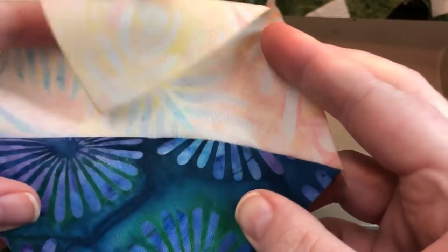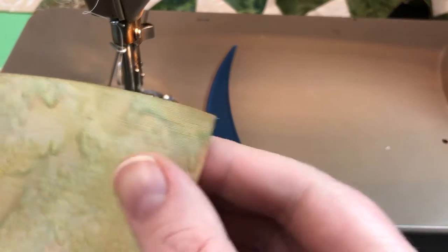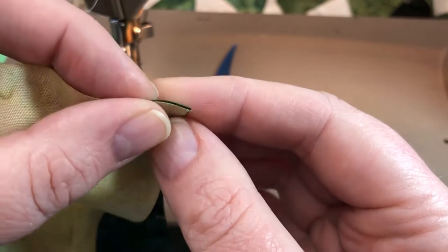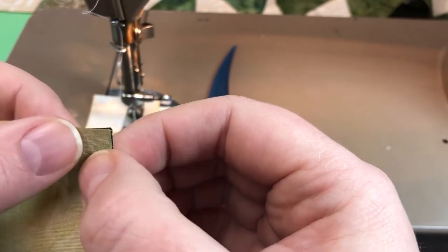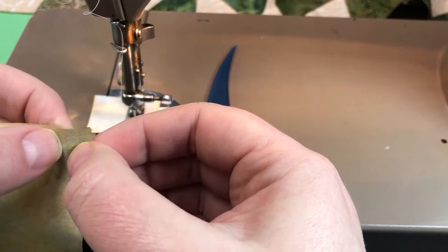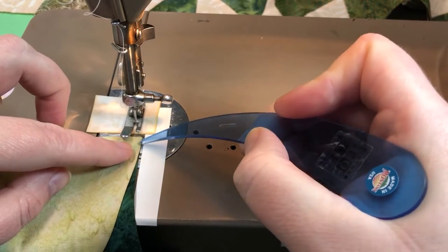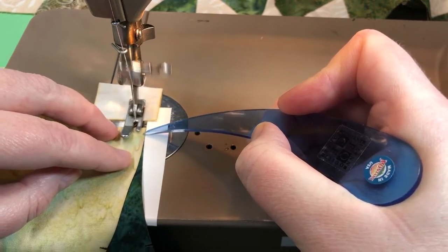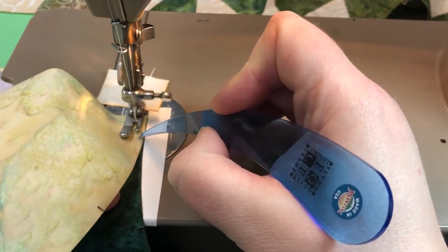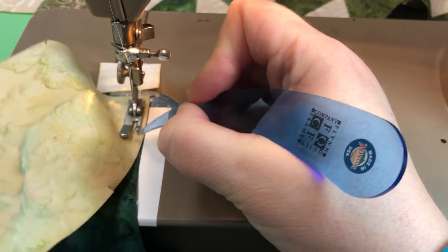Nice and smooth. That's the exterior curve and we're going to attach C. A is on top this time, C is on the bottom. That's the very point of C lining up with the very point of A. You could put a pin in this to make it a little easier to bring up to the needle. Sew on about a quarter of an inch and then start to organize those pieces together. You're going to want to pull A towards you to the right and C away from your stiletto to the left.